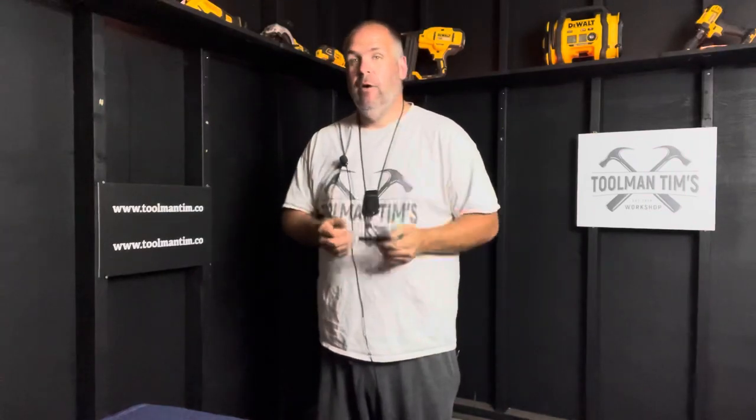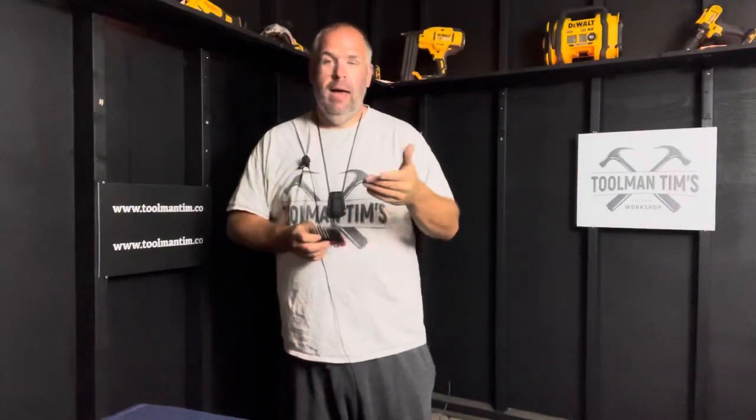You might say, 'Tim, I don't need that metric junk.' Well, number one, if you're going to put together Ikea furniture, you're going to need metric. And number two, they also come in standard imperial sizes. I haven't picked one up yet because this is basically for putting together overseas-made furniture and pretty much everything comes with metric-style Allen key bolts.